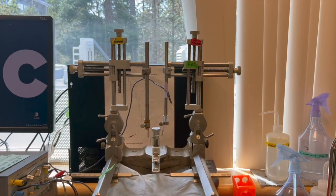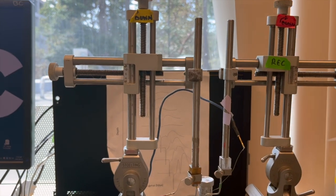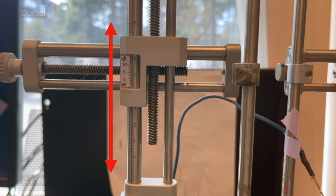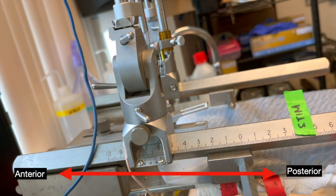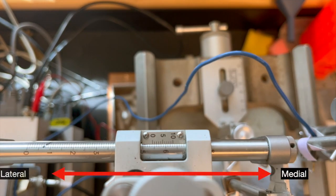As mentioned at the beginning of the video, Vernier scales are located in three different locations on the stereotaxic arms. The first, located vertically on the front of the stereotax, allows for dorsal-ventral measurements. The second, located horizontally at the base and the side of the stereotax, allows for anterior-posterior measurements. And the last, located horizontally across the top of the stereotax, allows for medial-lateral measurements.